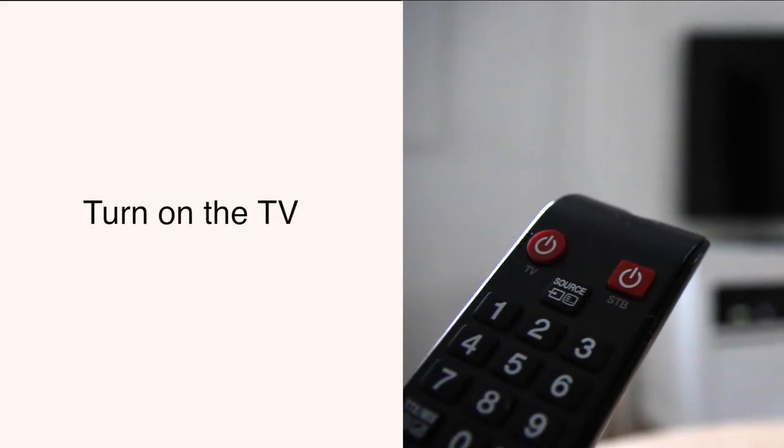The next thing to do is turn on the TV. Push this button one time.